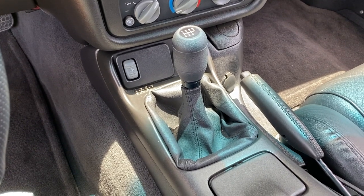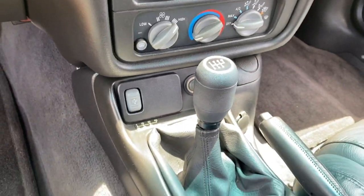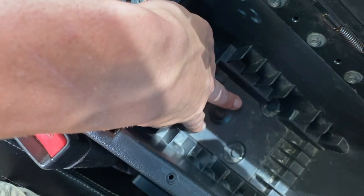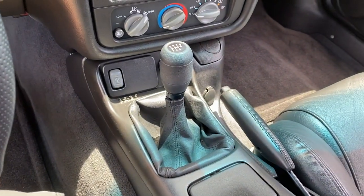Now that you guys know all of the details, let's go get this thing on my Trans Am and try it out. I need to take my center console out. I'll start with the two 10 millimeter bolts holding in the front of the center console — one is under the ashtray. There are two 7 millimeter bolts and two 10 millimeter bolts in the back. We'll get the center console out, then take a look at the existing shifter.